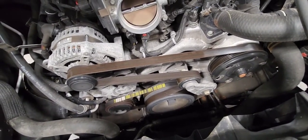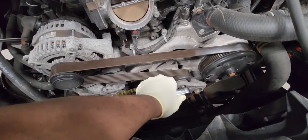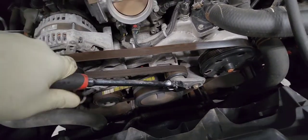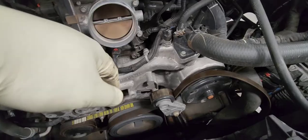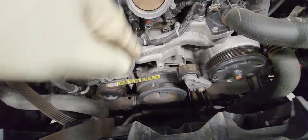Let's take the belt off. We need a half-inch — you put it on the tensioner like this, take the pressure off, and that's it. Take the belt off. The belt is off. I'm replacing the belt on the tensioner.